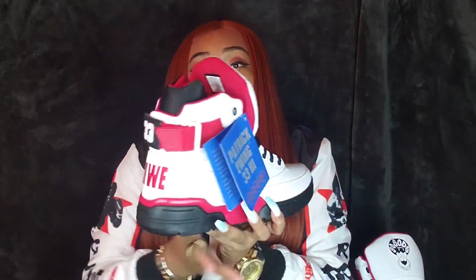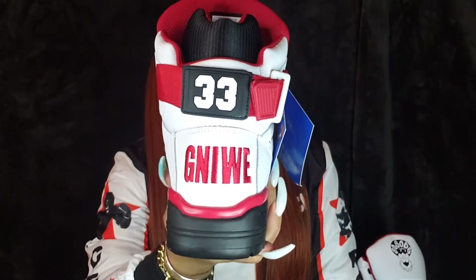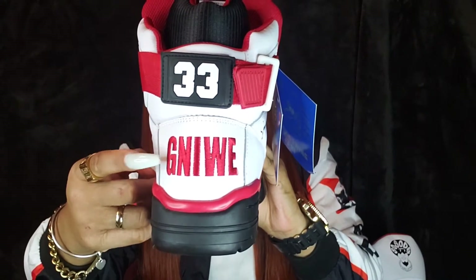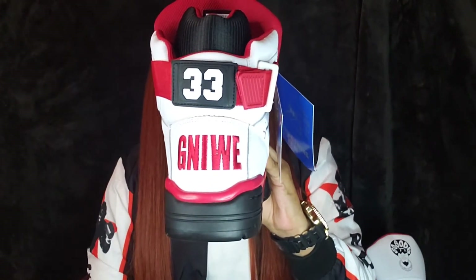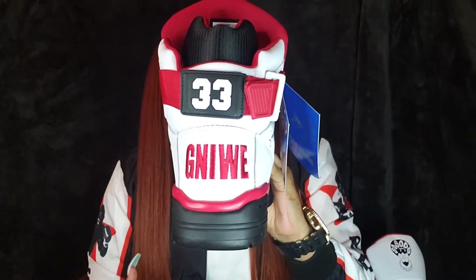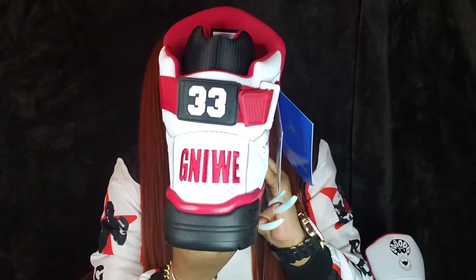On our right shoe, on our right back heel, we have 'Ewing' — but backwards. The whole reason why Ewing is backwards is because it pays tribute to Criss Cross. As you guys know, Jermaine Dupri discovered Criss Cross, and on Criss Cross' debut album they actually wore a pair of 33 High Ewings with backwards clothes. So this is just a nice little tribute to them on our heel.